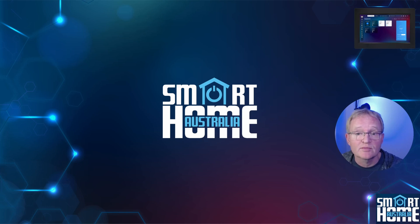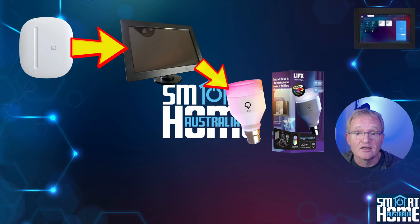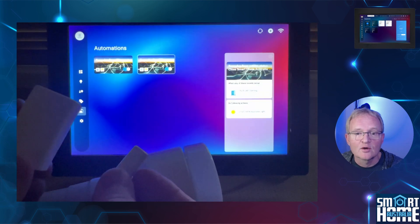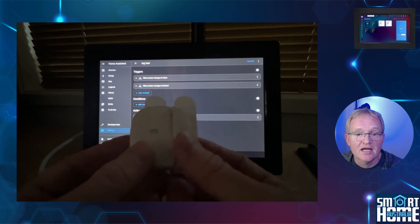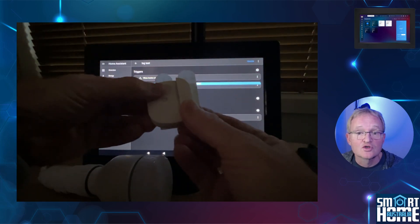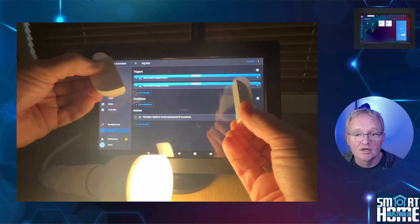For our final test, we'll create an automation in Home Assistant using the Aotech door contact sensor paired with the ISG to turn on and off the LIFX globe paired in Home Assistant. We'll also create two automations in ISG using the Sonoff sensor connected in Home Assistant to control the LIFX globe. Testing the Sonoff connected to Home Assistant results in a quick response for the LIFX globe. Testing the Aotech sensor connected to the ISG controls the LIFX globe as well, although not as quickly as the Sonoff connected directly to Home Assistant — but this proves that cross-platform control works without any issues.